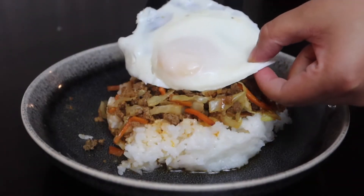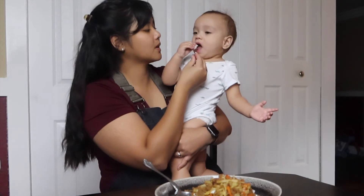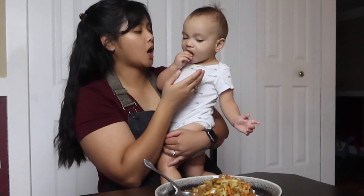The way we served it is with rice and a fried egg on top. This dish is super savory with a little bit of spice. It's really dangerously good — you'll want to keep eating more, especially with that fried over-easy egg. It's just chef's kiss, for sure.